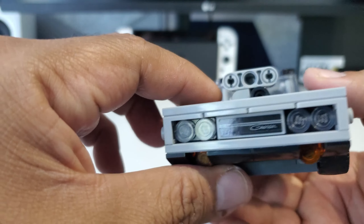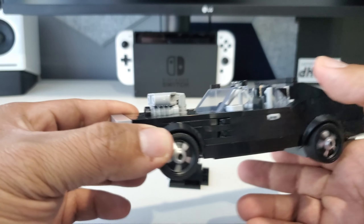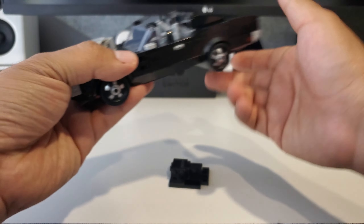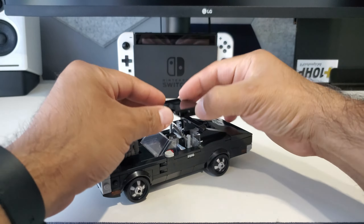I also like the front — this whole wraparound gray and black with the headlights is really cool. As you can see, there's the car in full — very happy with it. I'm glad it's part of the Speed Champions collection.